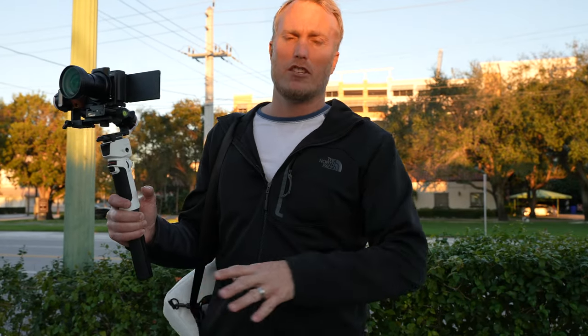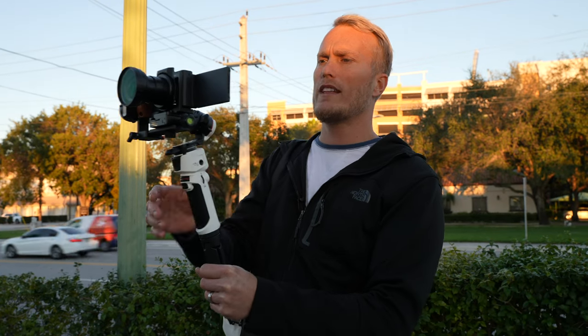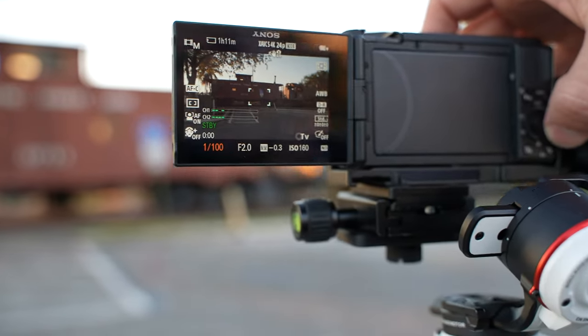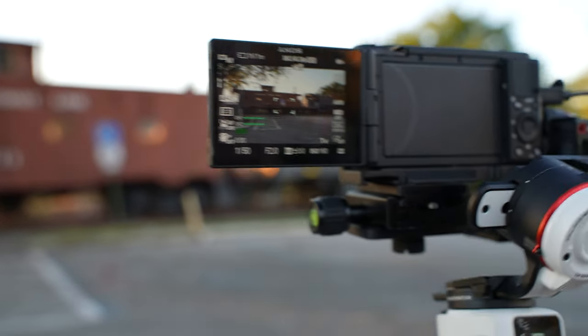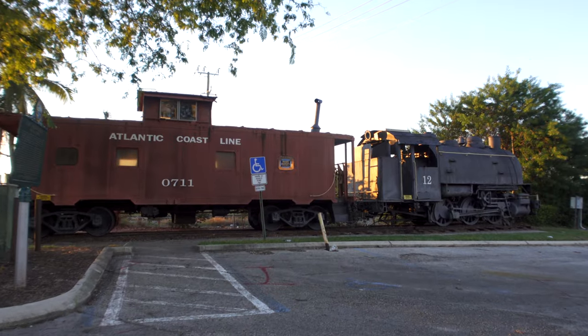The first shot we want to get is our scene establishing shot — this is the most important shot in the whole cinematic sequence. For this one I put the wide angle lens on the ZV-1, stood back a little bit, and I'm going to slowly punch in so we have an idea of what we're about to see. I set my exposure to manual because I want to expose for the train — otherwise it'll expose for the sky and the train will be all black. I don't care that the sky is going to be overblown; I just want to see the train since it's backlit. Once it's exposed correctly I'll do a smooth punch-in move with this gimbal, holding the front trigger down to control the tilt axis.